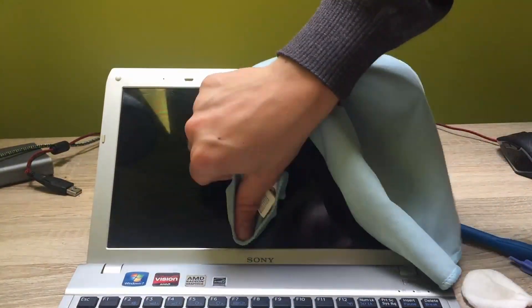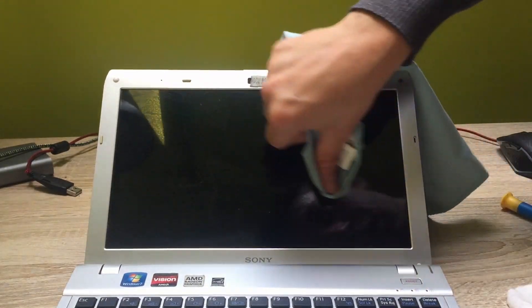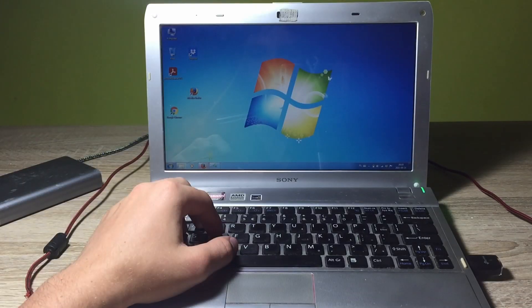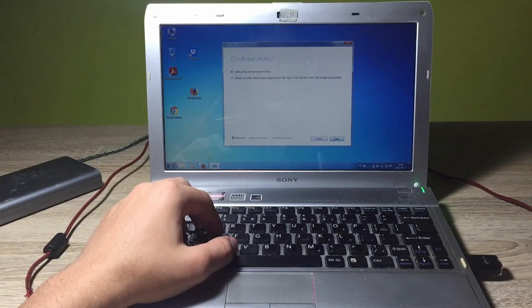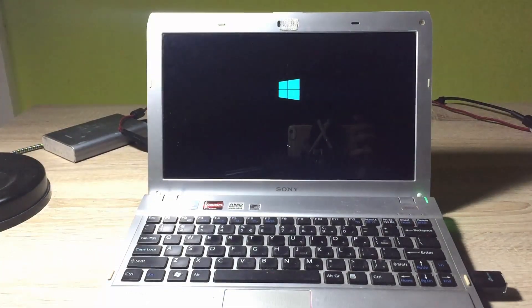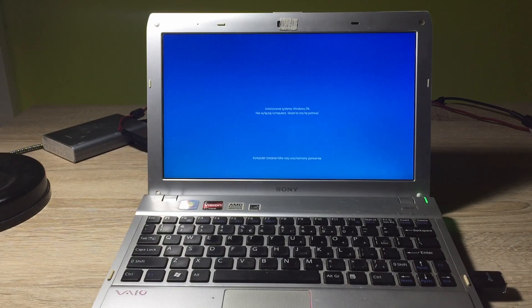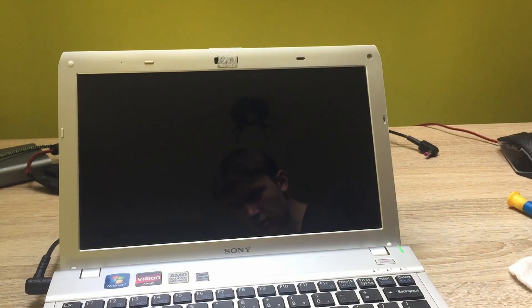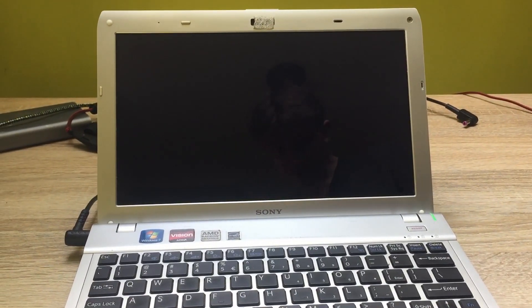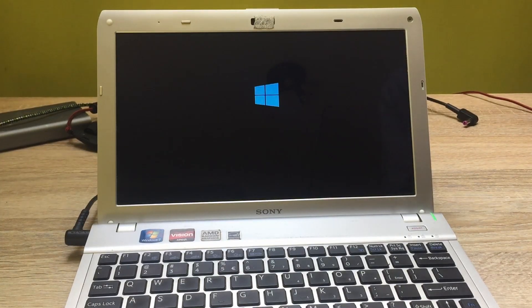Once we clean it all up, let's begin installing the newest version of Windows 10. Microsoft nowadays makes it so simple for users to get the newest version of their operating system. It's all free if you have the original copy of the previous generation of this software. First you want to go to the official page, download the utility and then Windows 10 itself.